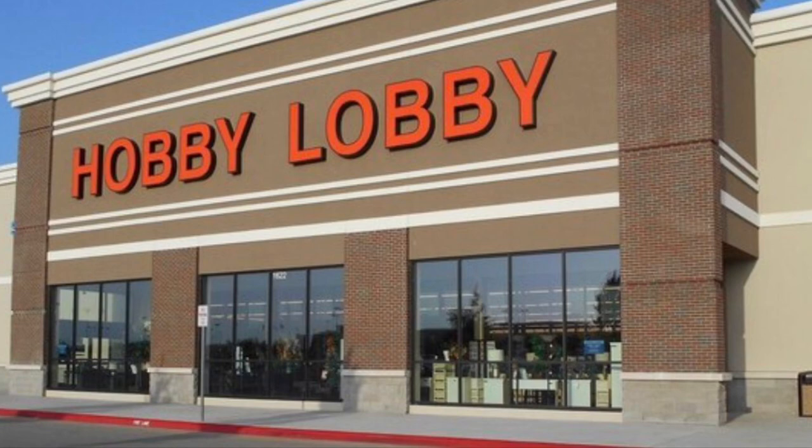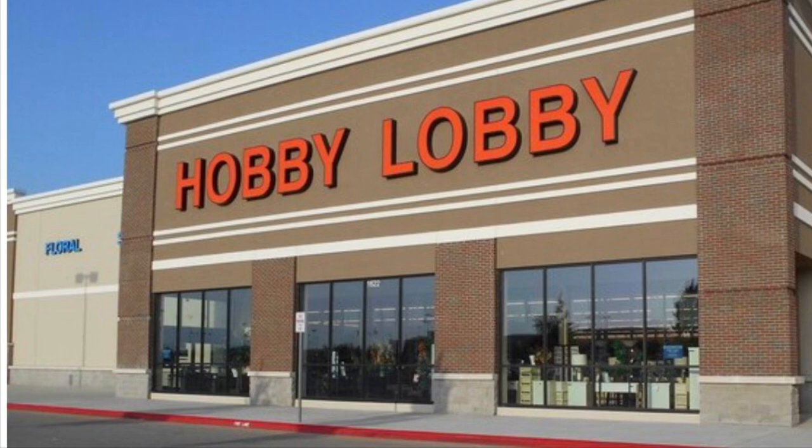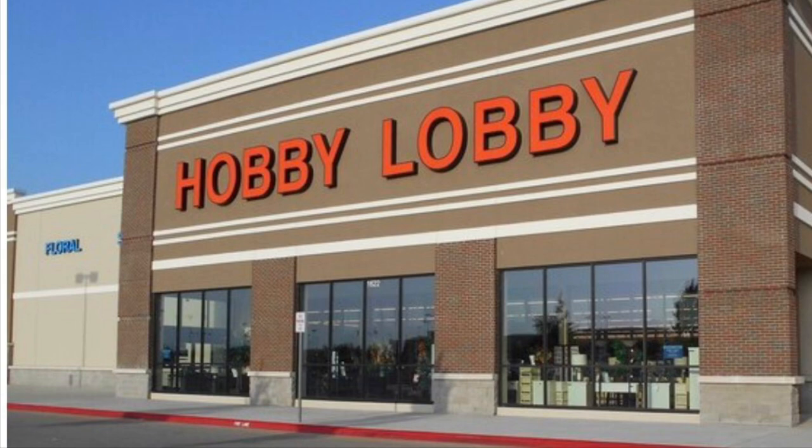Thank you all for joining me today on my excursion through Hobby Lobby. Hope you enjoyed seeing all the wonderful new fall stuff and the fabric coordinating as well. Have a nice day and I'll see you next time — bye bye!